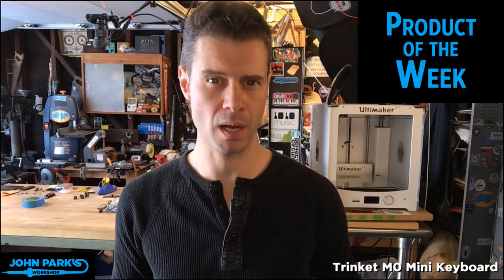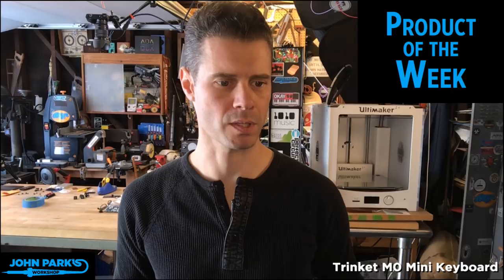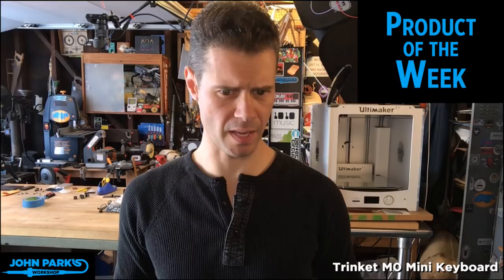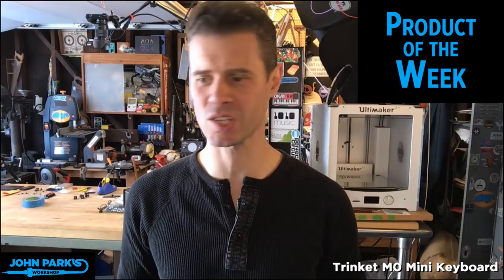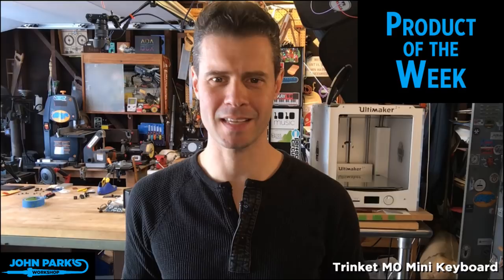Trinket M-Zero in the chat said 'Stuff with Kirby' — that is correct! I made the Trinket M0 the product of the week. As our friend Todd Kurt, Mr. Toddbot in the Discord chat said: 'Yay, Trinket M-Zero project. Great little board.' Yes, this is a fantastic board. I also know Sea Grover's been doing some cool stuff with it.